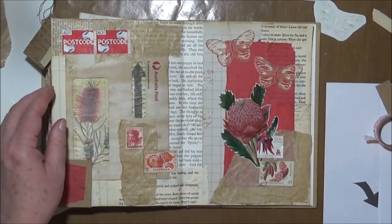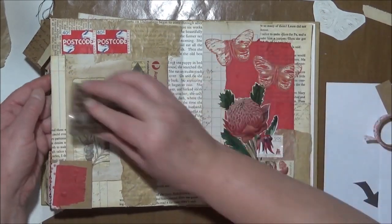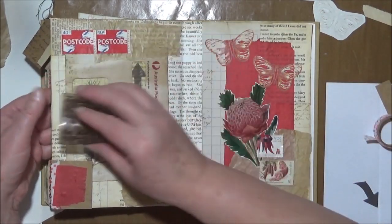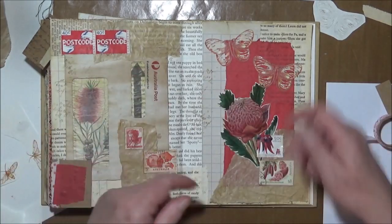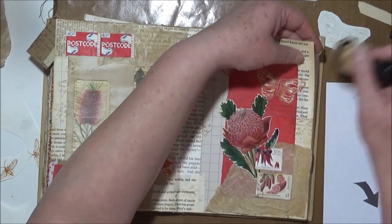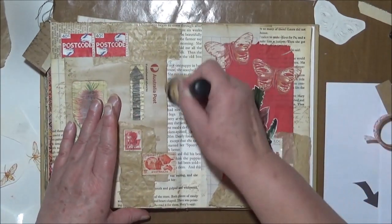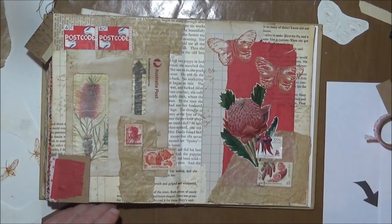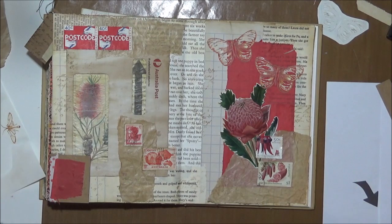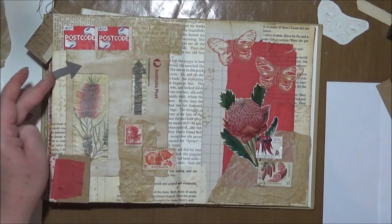I'm beginning to think I need to get a darker stamp for edges and things. This is vintage photo and I've just re-inked it before the video, but it doesn't seem very dark anymore. I'm thinking I may actually end up using Walnut Stain or something like that instead, just to give it a little bit more darkness. And I think I'll pop that arrow there.